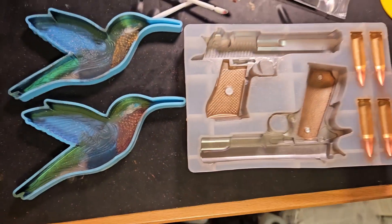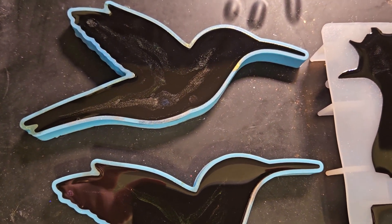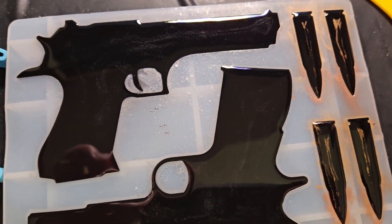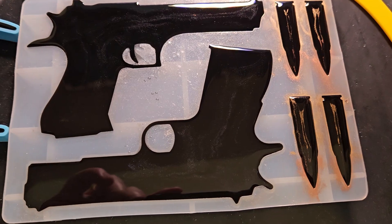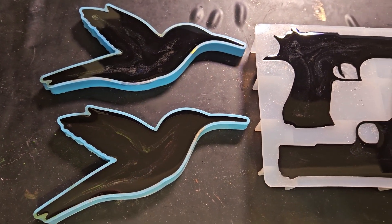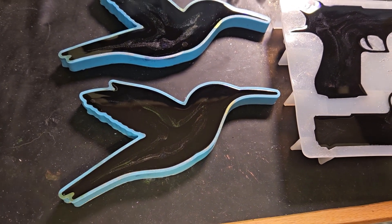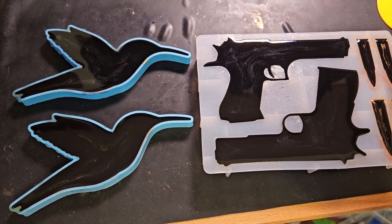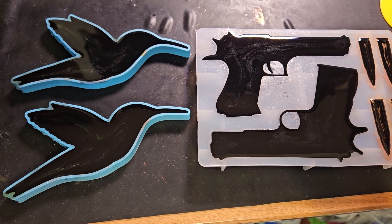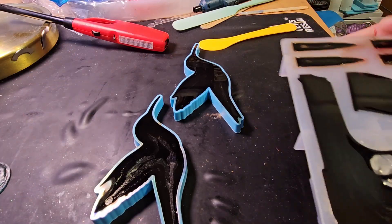All poured in with black. I tried blowing out the excess mica powder but apparently I did not succeed. I'll have some bullets and guns and possibly be able to put those in a larger resin piece. I live in Texas, by the way. These hummingbird molds are bigger than my other tiny ones, so these would be nice to have that extra pop of color at that size. I'll be able to unmold these in the morning.